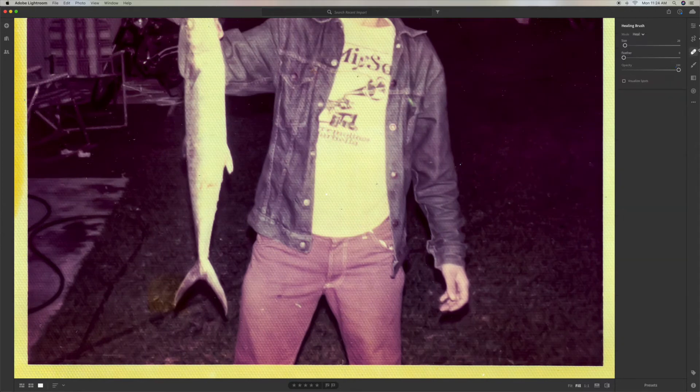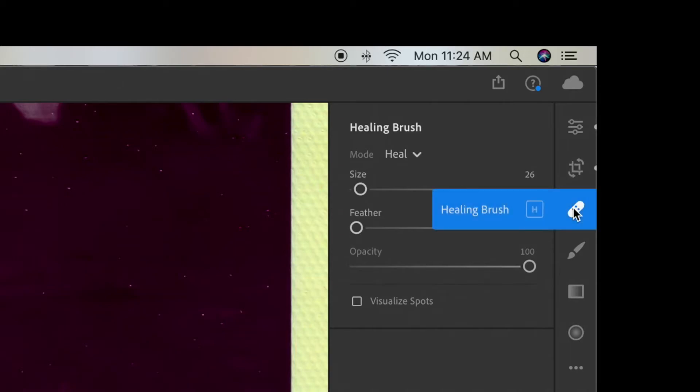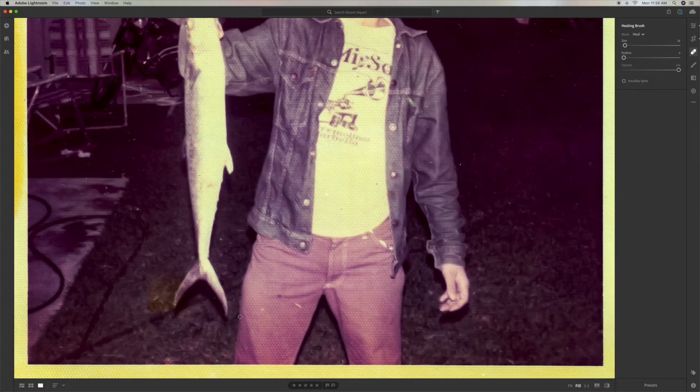I'm using what is known as the heal tool or heal brush. You can see here's one here — I'm going to go across it and it should just pick something up. I'll cross that one, get that one. This is a very tedious thing that you have to do, but you just got to go through it.